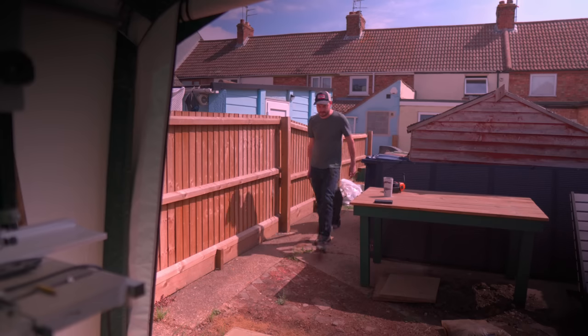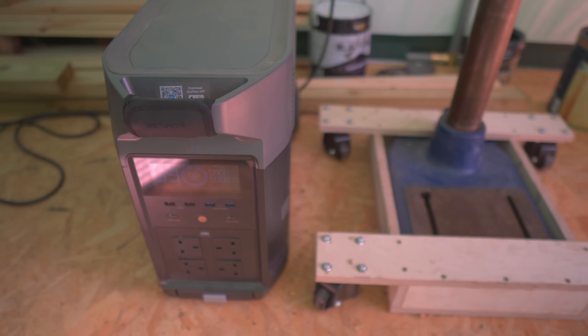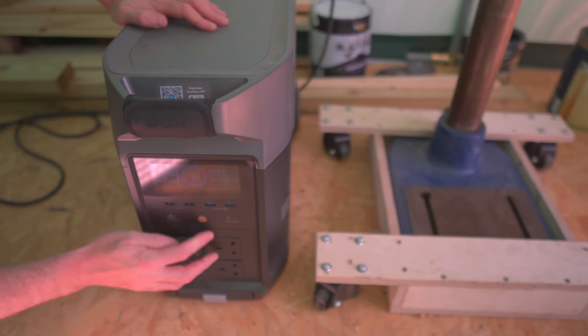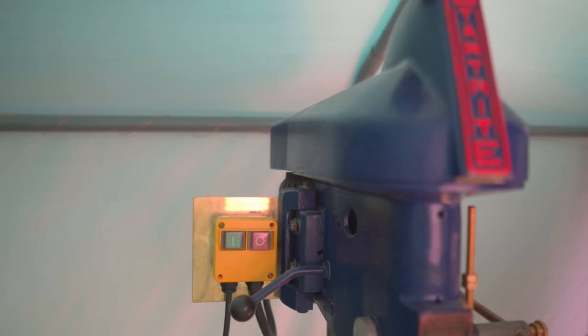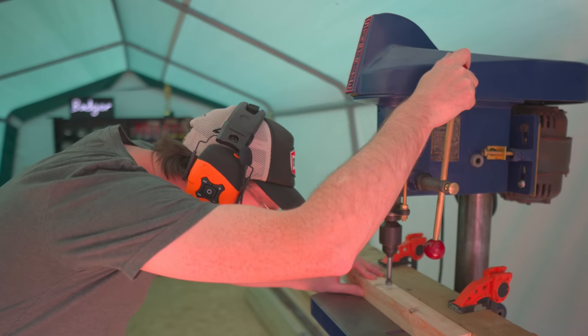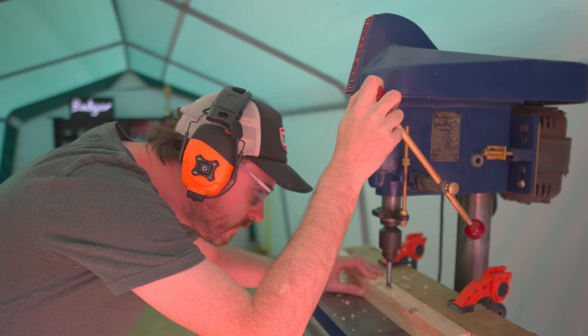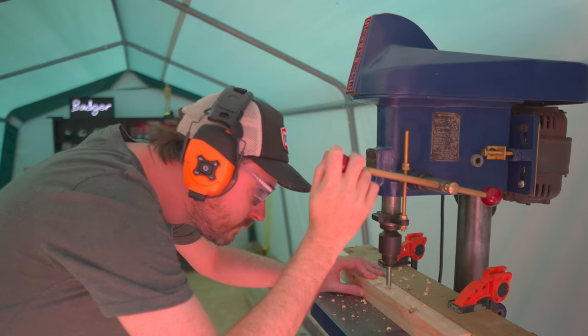Unfortunately, this 1950s Startrite drill is not battery powered, so I get out my EcoFlow and plug it in to power it. Drilling these out is pretty simple, because I've actually made the mortises 30mm long, so all I need to do is drill two holes with my 15mm drill bit.